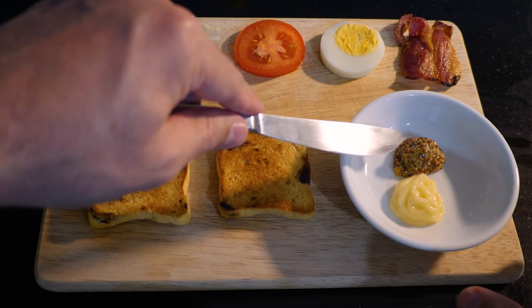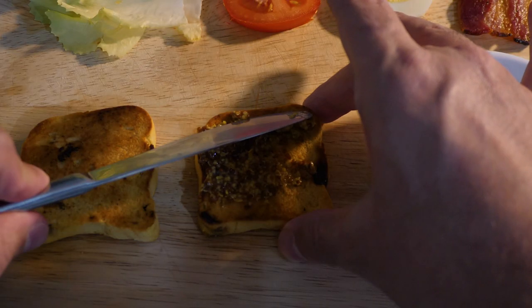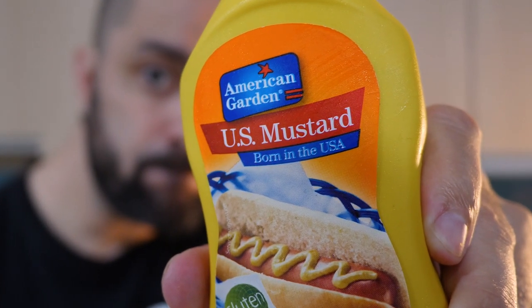Now that all the ingredients are ready, it's assembling time! Let's spread some mustard on one of the two slices of bread, then let's spread some mayo on the other slice. I'm using some whole grain Dijon mustard here, but feel free to use some mustard that's born in the USA if that's what you prefer.